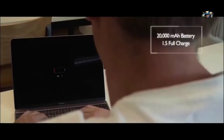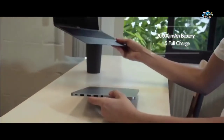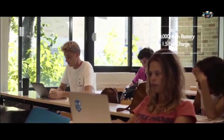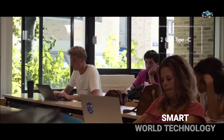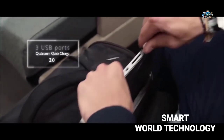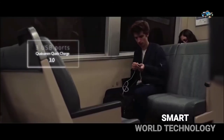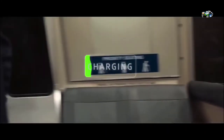The massive internal battery offers up to 1.5 full charges of any USB-C laptop. Simply connect LineDock using a USB-C cable and free yourself from power outlets and chargers. LineDock slides perfectly in your backpack or laptop sleeve. Thanks to quick charge technology, LineDock lets you charge any mobile device faster, so you never run out of battery on the go.